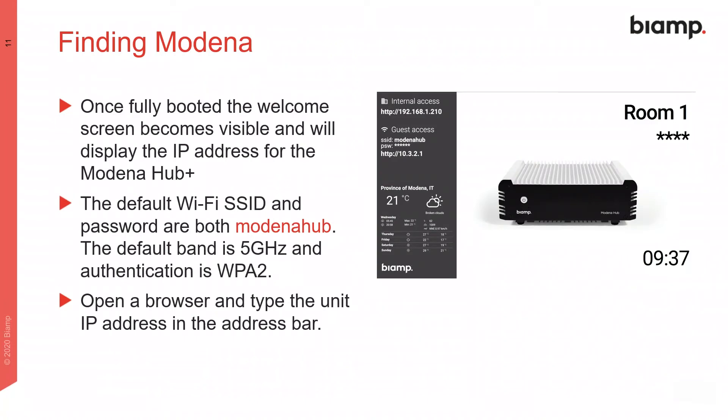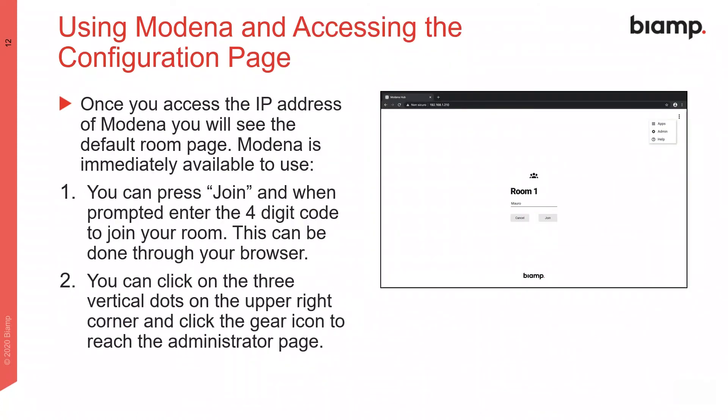When the Modena Hub is powered up, it will show its IP address on the welcome screen. Enter this into a web browser to reach the Modena Hub Plus and access the configuration page or to start presenting. From this screen, you can either use the Hub Plus to begin a presentation or gain access to the configuration settings.